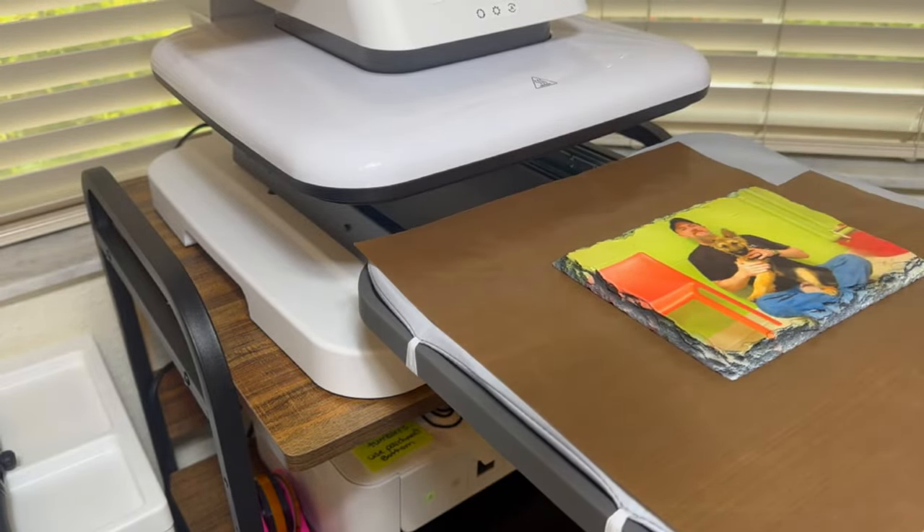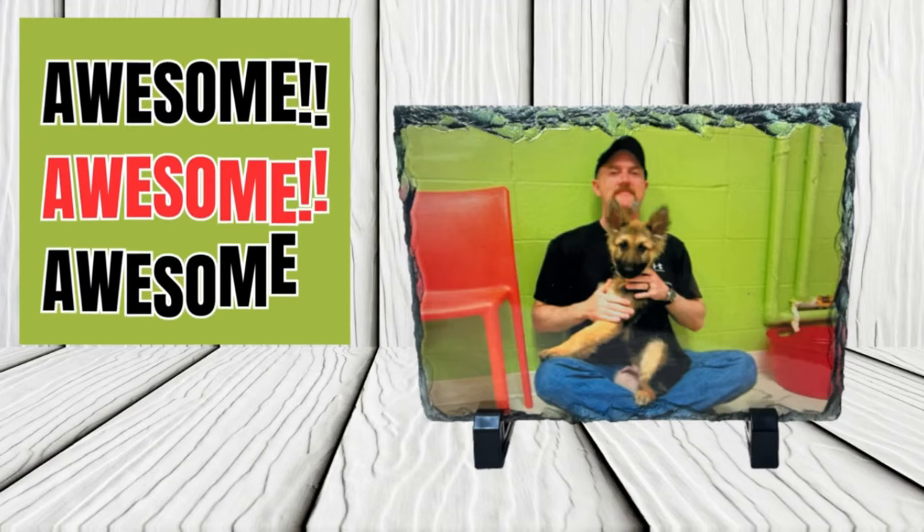So what do you guys think of this project? Make sure to comment below and let me know. As always, thanks for watching and I'll see you guys in the next video — bye!